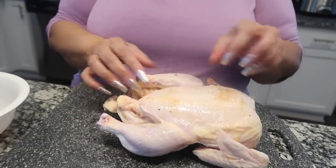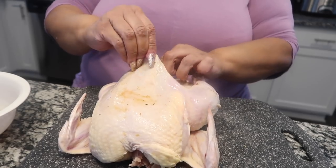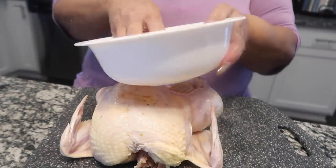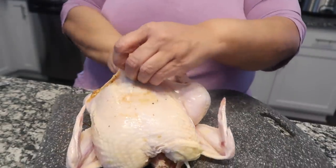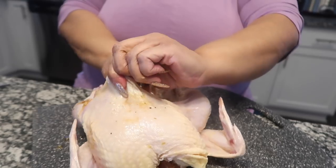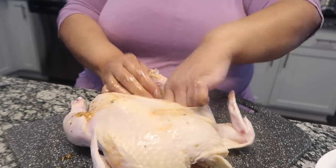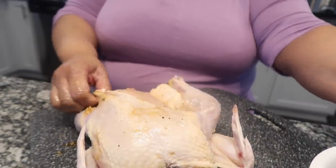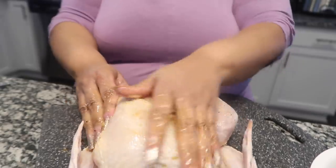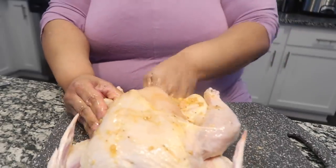I got the chicken and I'm flipping her over. I'm going to season this chicken everywhere — even under the skin. I don't want to use all of the seasoning mixture because I want to pour what's left over the top. I'm going inside the chicken because I want to get all those flavors inside — that's how I watched them do it. Getting it in the leg part too, all up and through.